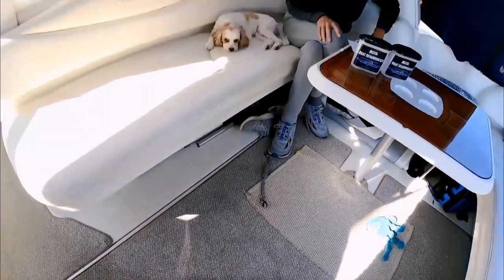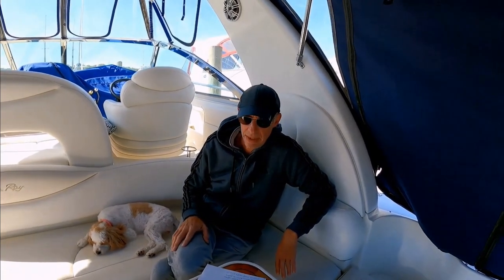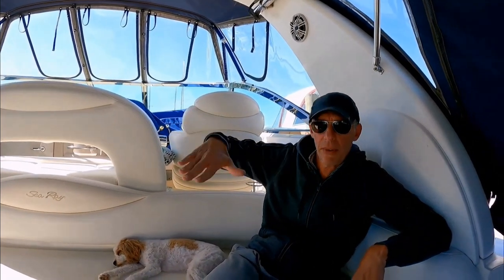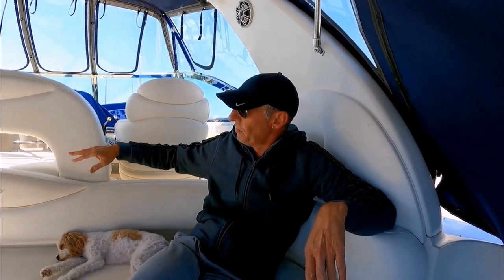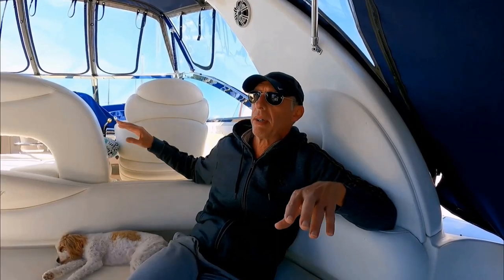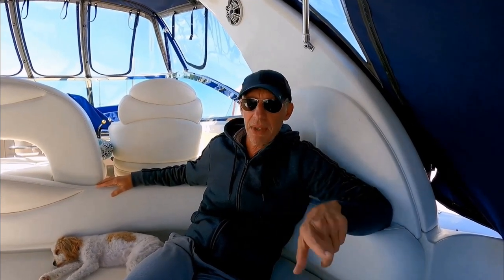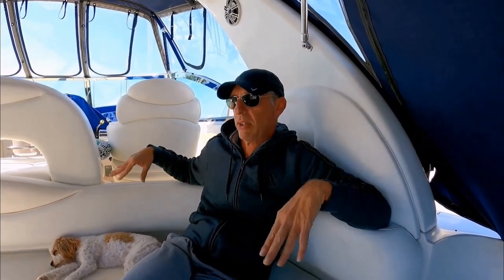That causes the carpets to get musty or deteriorate, and leaves marks like these. Anything you can do to keep the boat dry when you're not using it is important. Water can also get all over the seats — if you put a cockpit cover on when everything's damp in here, or water seeps in, it's going to make the seats mildewy. If you do have a cockpit cover or camper canvas, use waterproofing on the canvas to keep water from seeping through — you want it to roll off and stay dry inside.